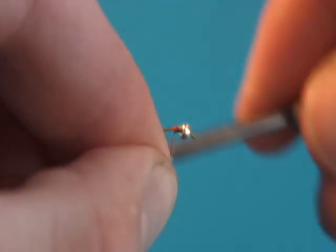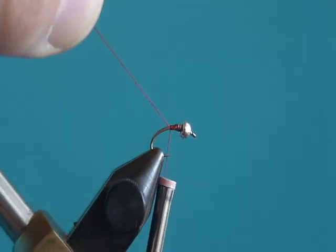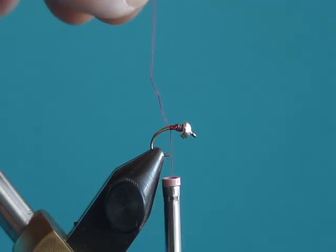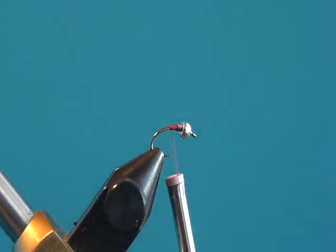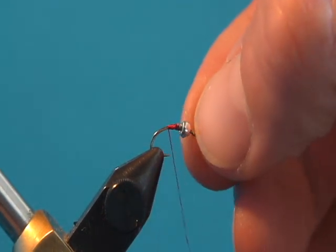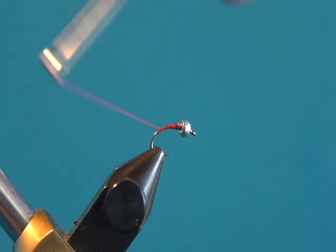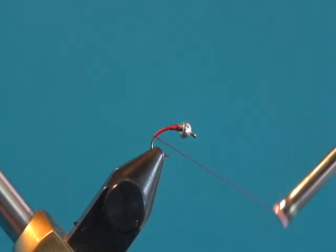To start this fly, we're going to take red thread and tie it underneath. We're going to make a nice little thread base just behind the lead, and maybe do a couple of wraps over top of the lead. That's going to secure the lead and the bead to make sure they don't ever slide back on us.